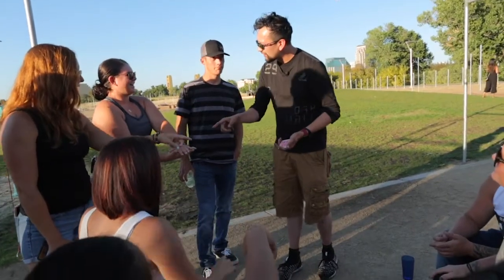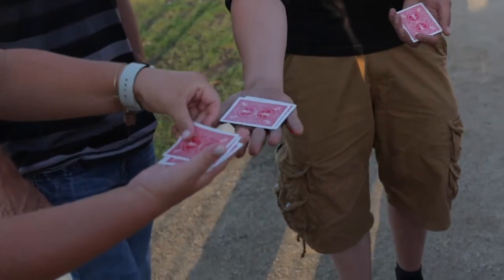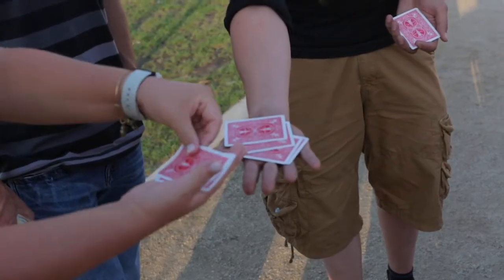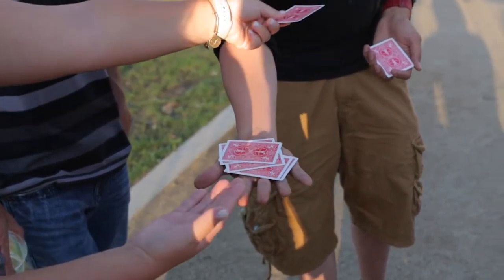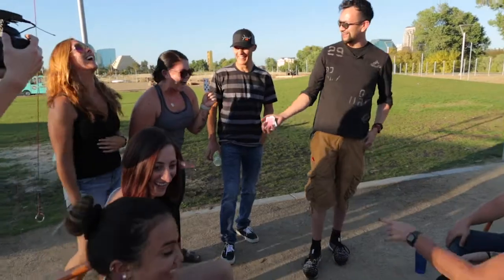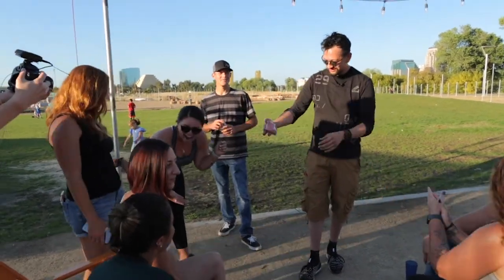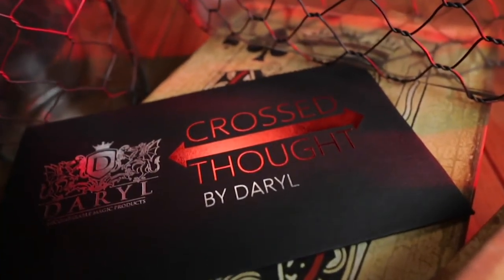How many have you got? Four. I have five. Count them right into my hand. One, two, three, four, five. What? That's my card. Wait — put it there. That's my card. This version of Cards Across will really fry your audiences. This is Cross Thought.